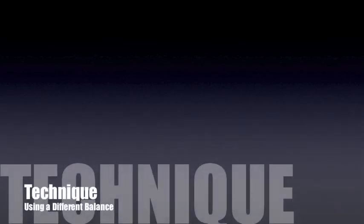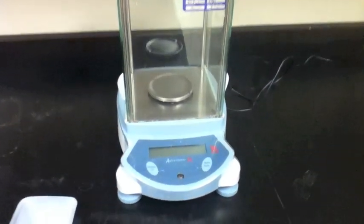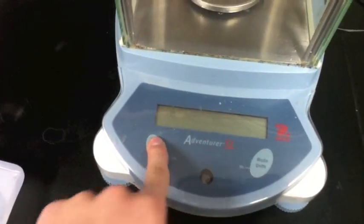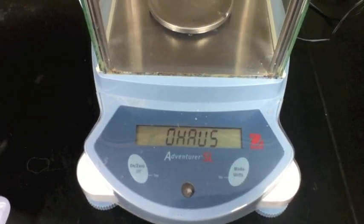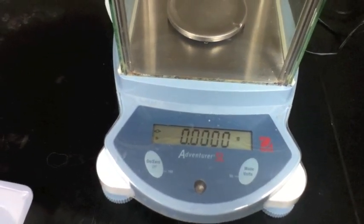I'll now demonstrate this technique using a different balance. Notice that on this particular model, the mode button is on the right-hand side, while on, zero, and off are on the left. I press the on button to turn the machine on and allow it to display zero.